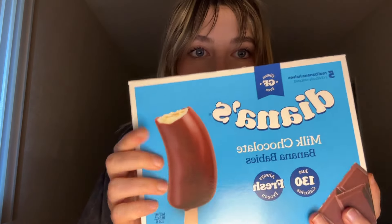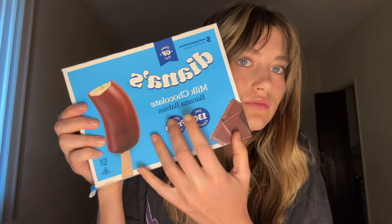So, these are the bananas I have for you all. These are not just any bananas. They are Diana's Milk Chocolate Banana Babies. You heard it right — these bananas are covered in chocolate.